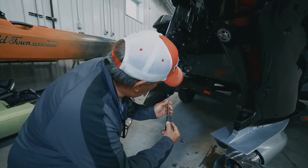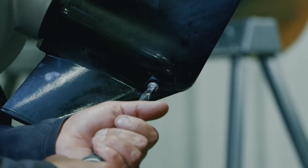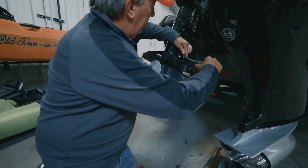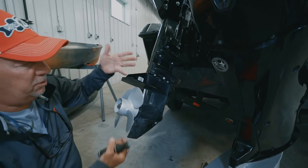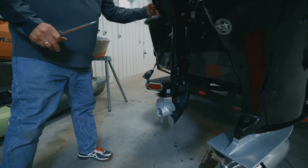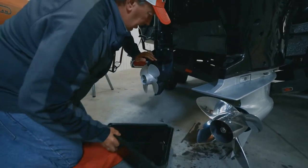First thing is to break this drain plug loose. You want to have a big screwdriver because it should be sealed tight. Crack that loose like that, and then up on the oil level screw, make sure you get that loose as well. If you're using the long shaft motor like this, it's easier to do it when it's up in your face. Now trim it down and we can complete the process of changing the lower unit oil.